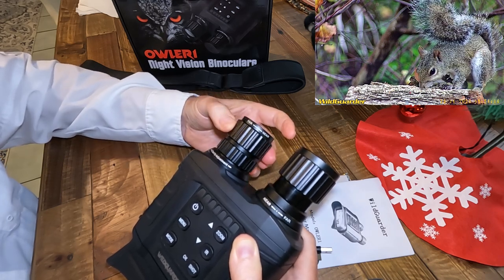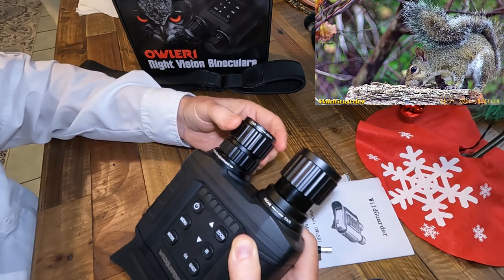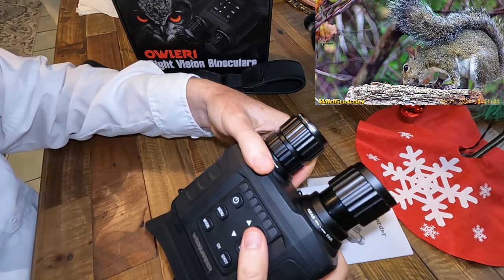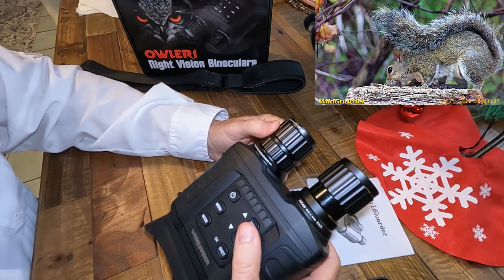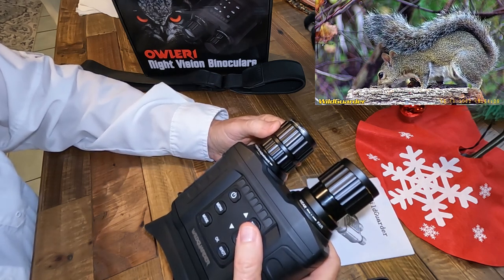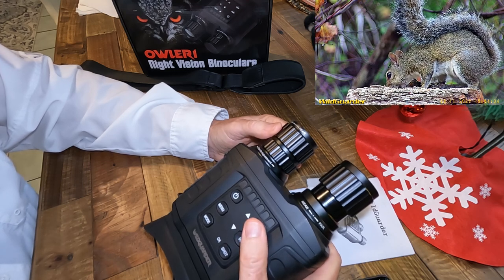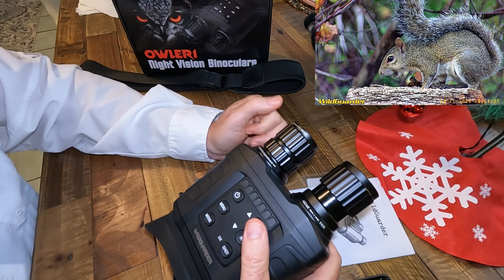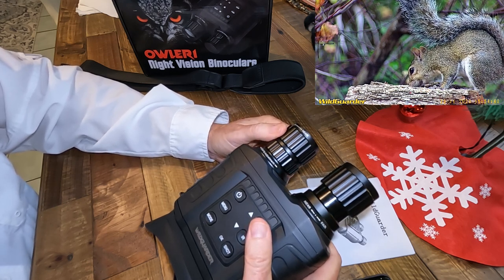This unit has a 20-power optical zoom with really quite good optics. It also has a 4-power digital zoom, so you can go out to 80 power total. From out to 20 optical magnification it's very clear, and as you go further digitally — especially at night — it gets a little grainier, but it's still rather impressive as a super zoom night vision binocular.